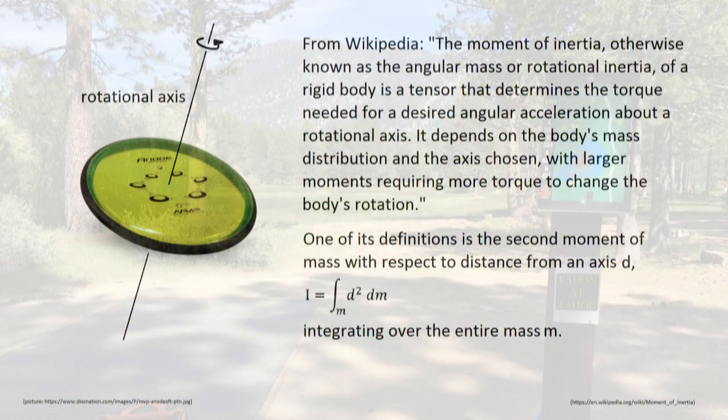Anyway, the rotation of a disc around its center is characterized by its moment of inertia. As Wikipedia describes it, the moment of inertia — otherwise known as the angular mass or rotational inertia of a rigid body — is a tensor that determines the torque needed for a desired angular acceleration around a rotational axis. It depends on the body's mass distribution and the axis chosen, with larger moments requiring more torque to change the body's rotation. The moment of inertia can be defined by the equation I equals the integral of r squared multiplied with dm. This means you can basically divide any given rigid body into the tiniest of parts, multiply the mass of any specific tiny part with its square distance to the rotational axis, and then add all of those up. This is what the integral equation means — it's basically just a sum over every one of those tiny parts that you would divide the body into.